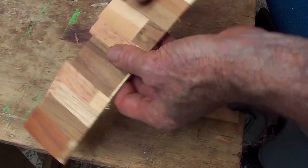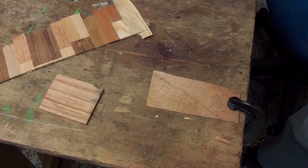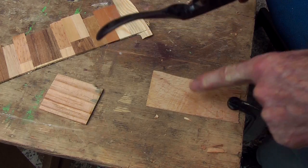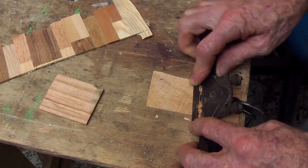I am going to take some timbers of different colors, left over from making other ukuleles or from scrap, and I am going to thin it down to about a millimetre with a spokeshave, a plane, or sand it.